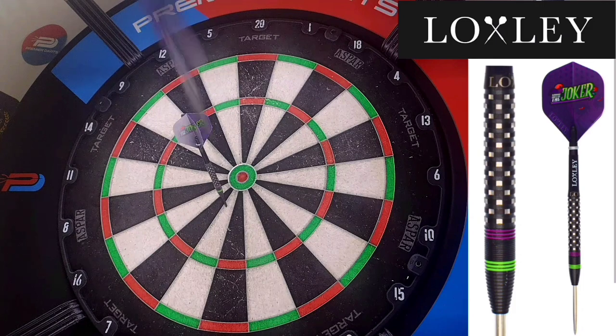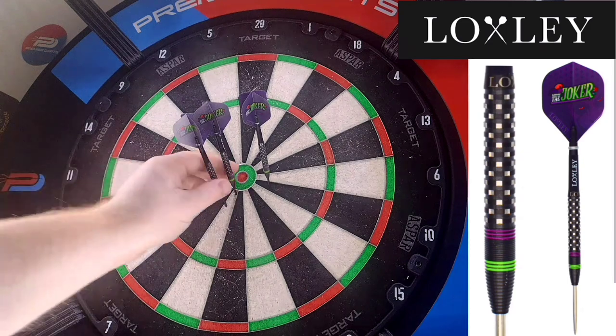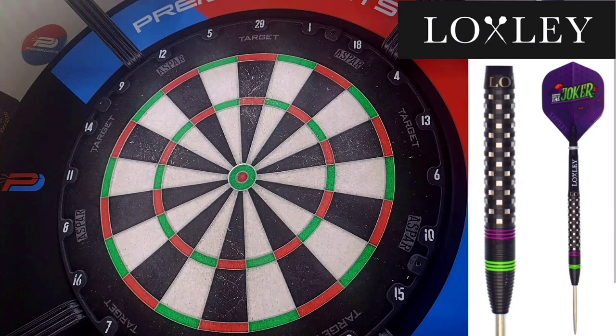The weight in these ones I've thrown is 24 gram, also available in 22 gram like I said. I'm not sure about soft tip but I'll let you know when I know more about that. I'll let you enjoy the rest of the throwing section and I'll see you when we get wrapped up.